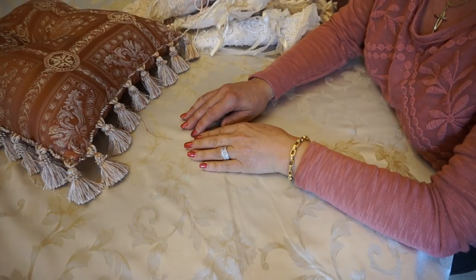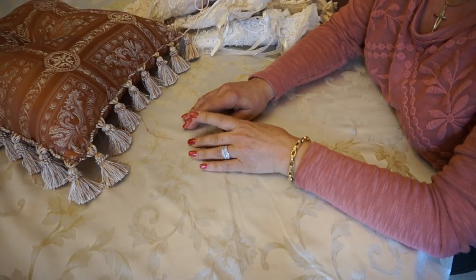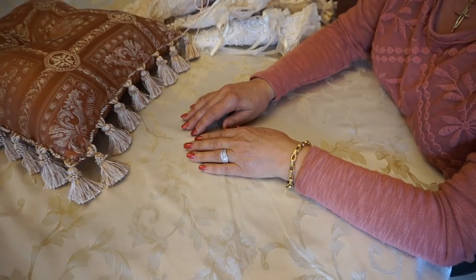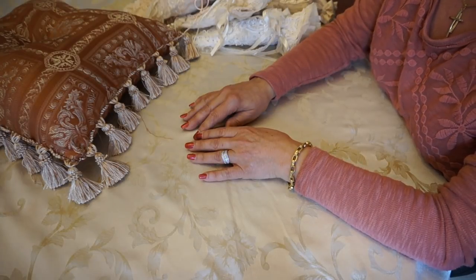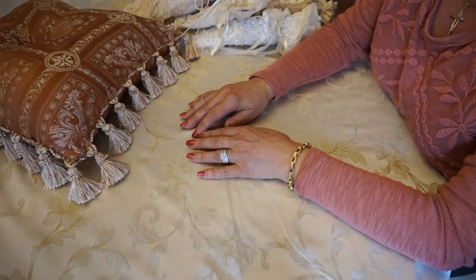Hi everyone, it's Margaret here. It's so great to be back after such a long pause. As I stated on my Facebook page, I've had some personal issues with family and I have been crafting a little bit at a time, just putting the little projects away until I had time to film — and here I am now.